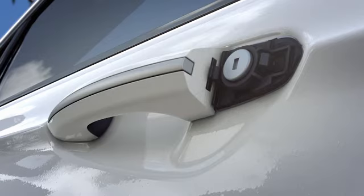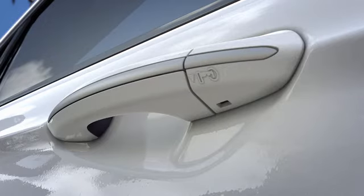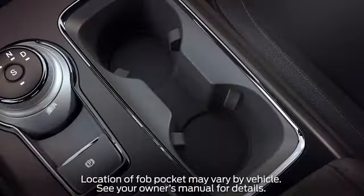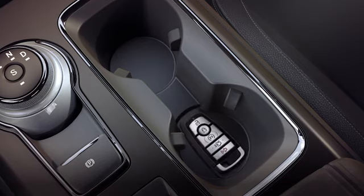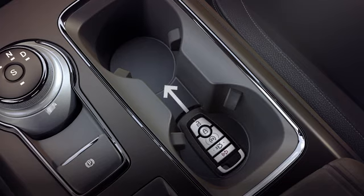To replace the bezel, slide it forward until you feel it snap into the lock position. Once you're in, there's a pocket in the center console made just for the key fob. It'll allow you to start your car. Place the key fob in the slot with the buttons facing up and the unlock button towards the front of the vehicle.